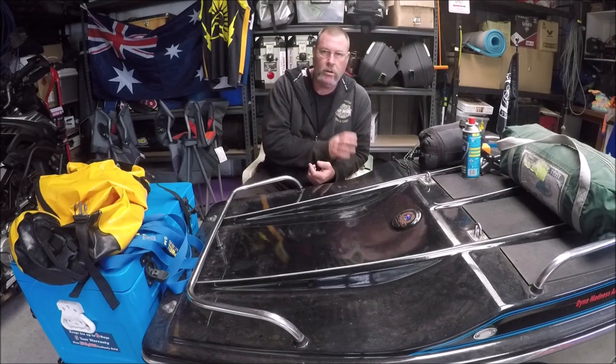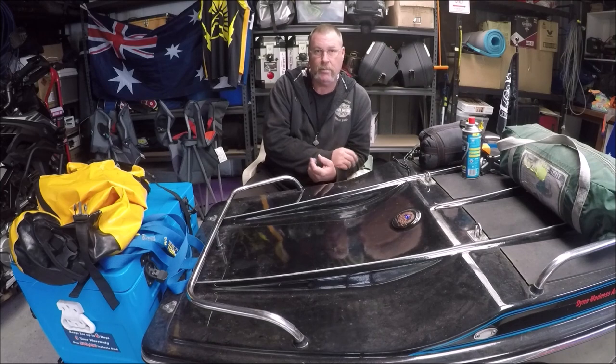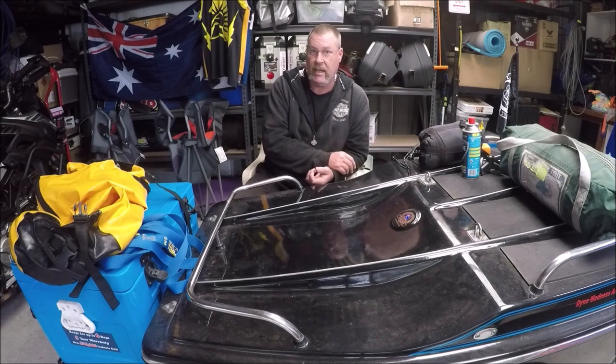I am going to show you what I used to use, because I had a Harley Street Bob so I couldn't really put a lot on it, and show you what I used to use when I went camping. Now I should still be using this system but when I go camping now I take everything except the kitchen sink — whether it's my age I don't know.